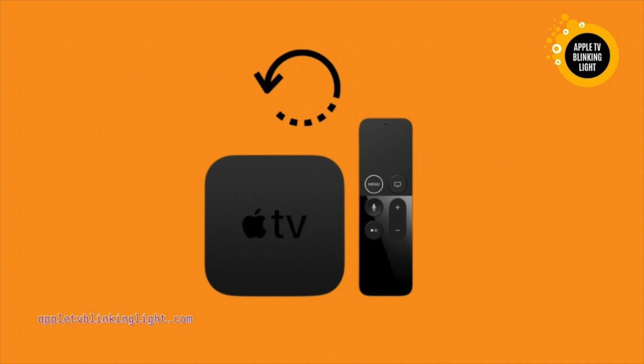If your Apple TV continues to blink, try changing the resolution. If you are using the latest version of iOS, make sure to follow the instructions for the latest version. After all, it is very likely that the old version of iOS will have issues as well.